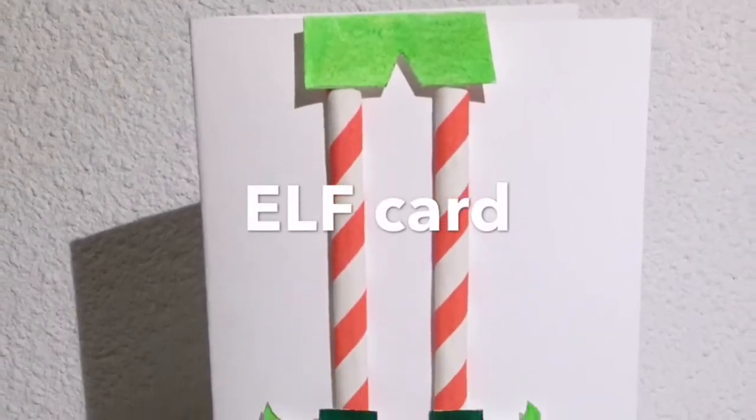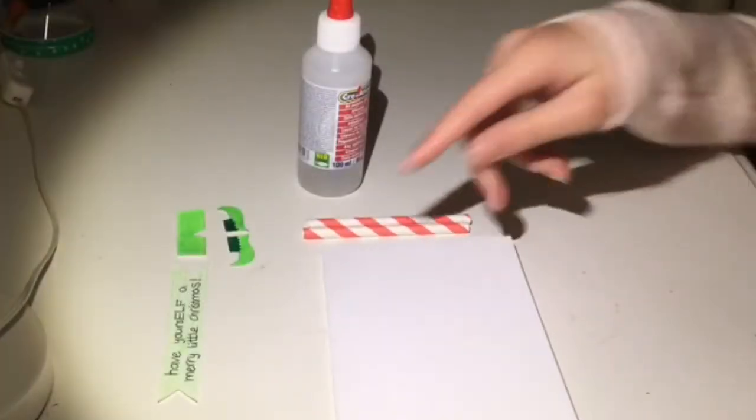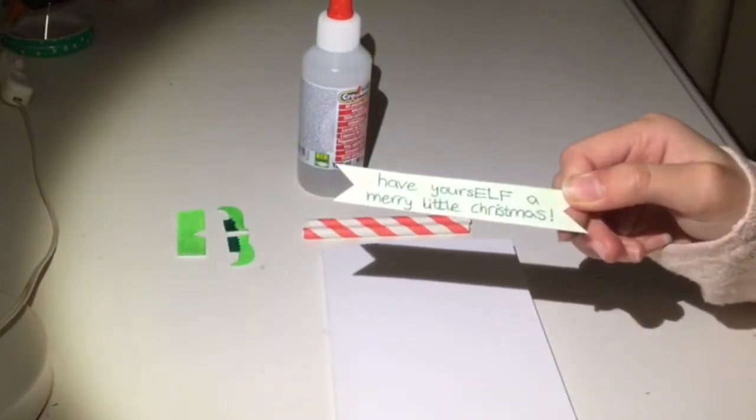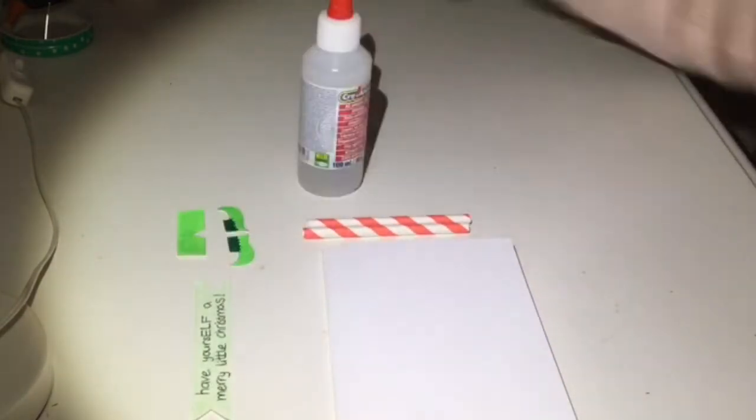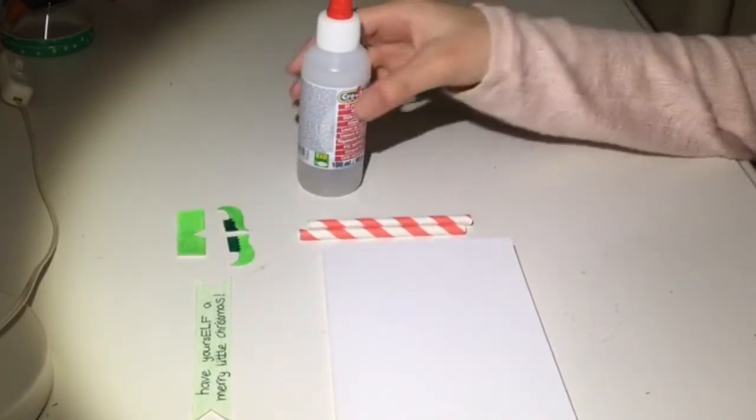Next is this really adorable elf card. For this you will need a plain card, a little banner that says 'have yourself a merry little Christmas,' some elf trousers, elf shoes, two paper straws of the same length, and glue.